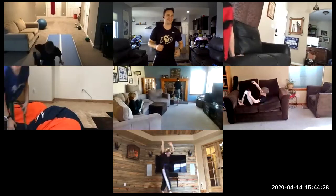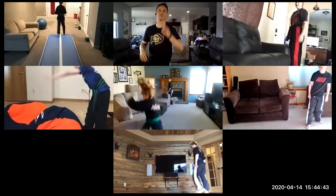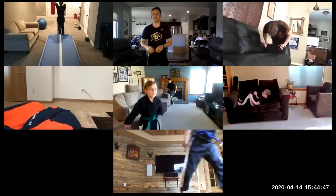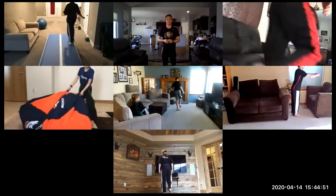All right, everybody take two more — two more real fast. Karis almost rolled off the couch on that one. Nice, Miss Joseph — much smoother, I like it, I like it.